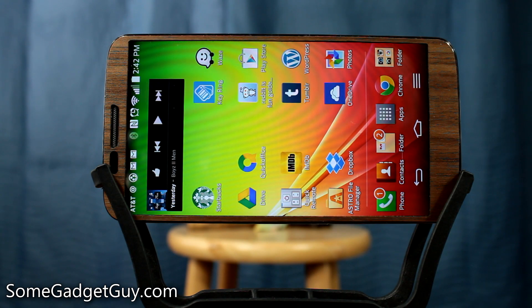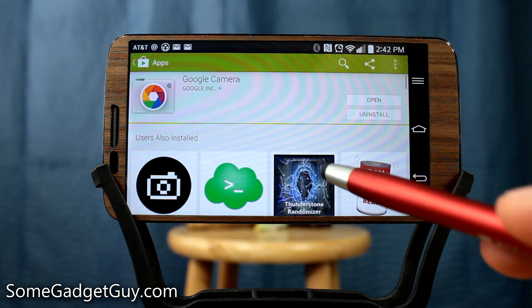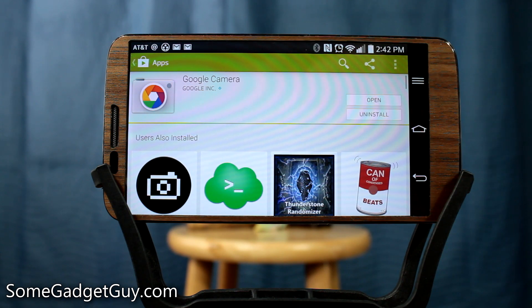Hey everybody, I'm GadgetGuy and I'm really excited about this one today. Quietly, Google has released their Google Camera app. This is a standalone camera app directly from Google, sort of based on the camera app that's found in the Nexus. And if you've used the camera on the Motorola X, it's very similar to that as well.